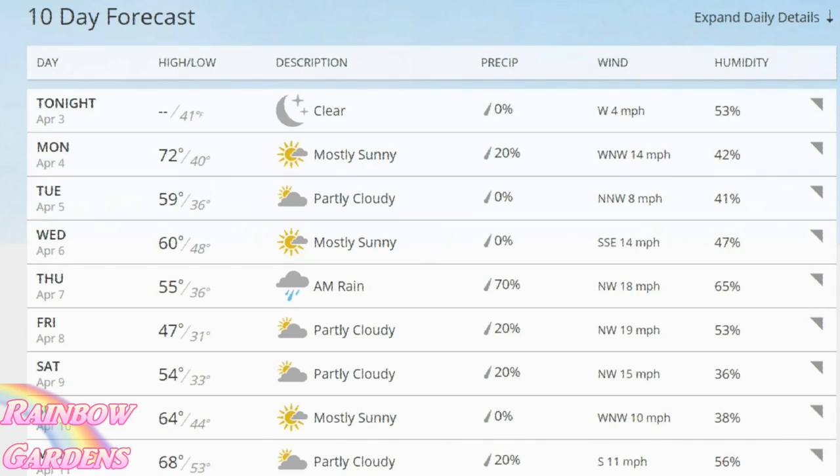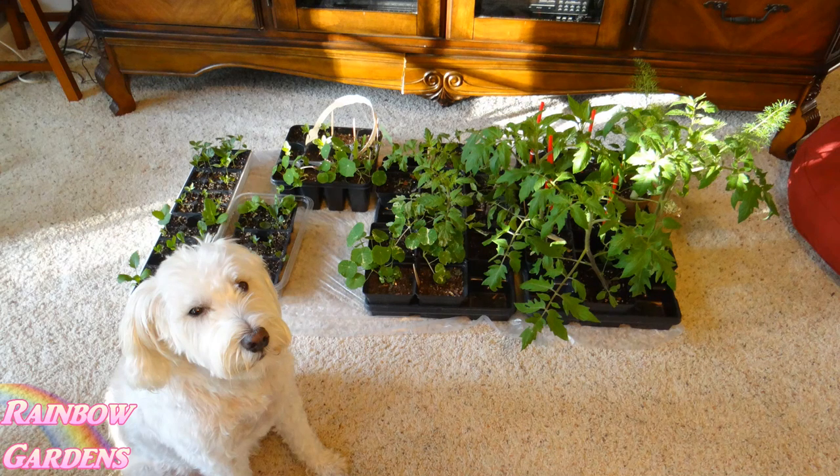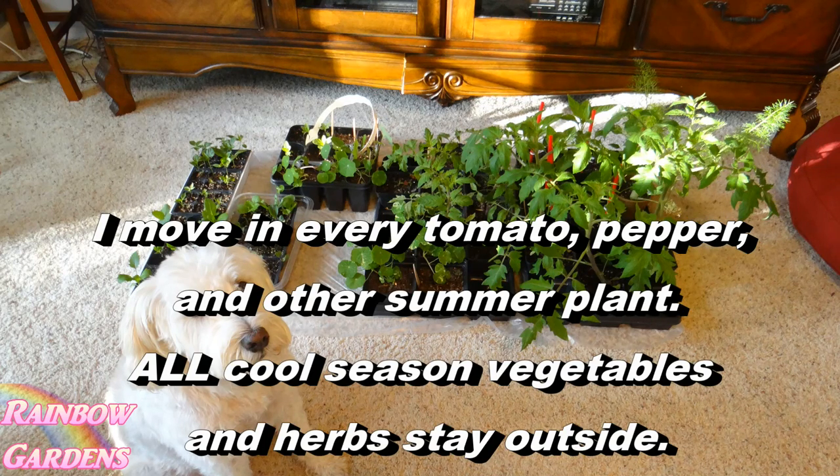So if my weather forecast shows it's going to be below 40 degrees, those plants are going to be moved inside. I have found that lately my forecast has been off a lot. For instance, I took this screenshot yesterday and it said it was going to be 41 degrees in my area, but when I woke up it was 32 degrees — freezing temperatures. Everything on my deck was frozen.